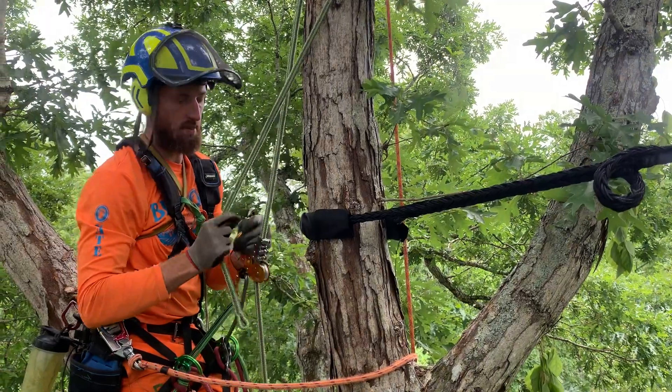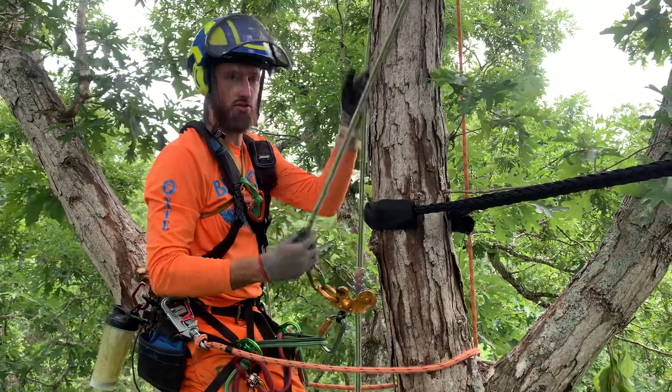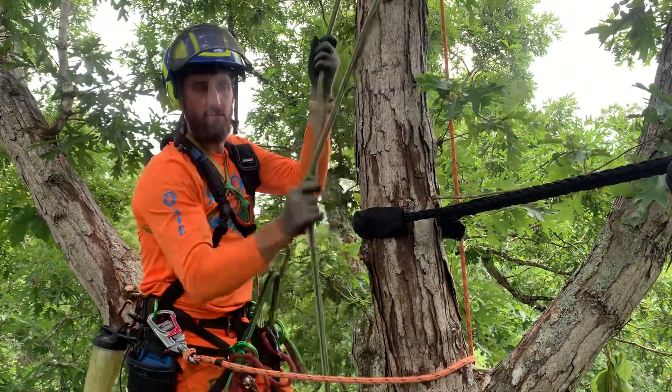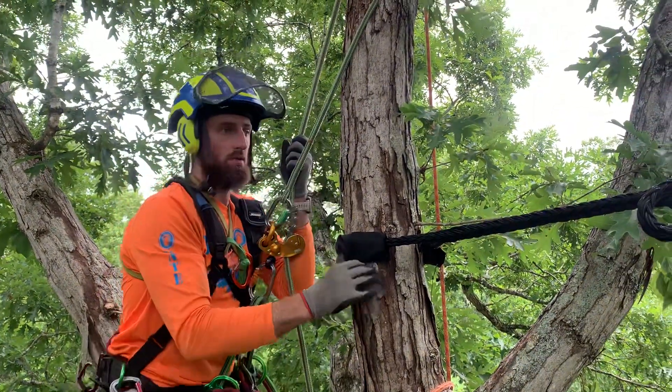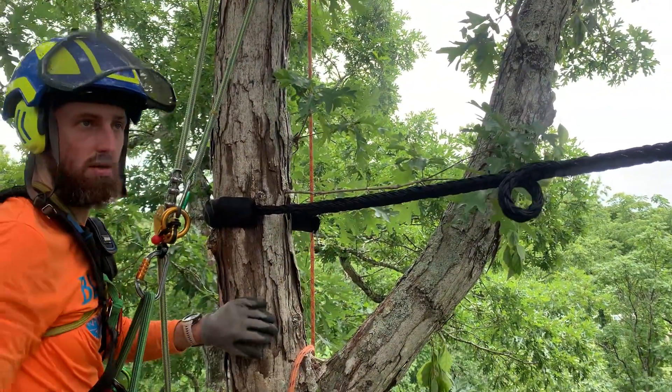What a Cobra cable is, is it's a dynamic cable. And that means that it can kind of move with and stretch with the tree. That's what it's designed to do. We install it in situations where we want to support a union in the tree.